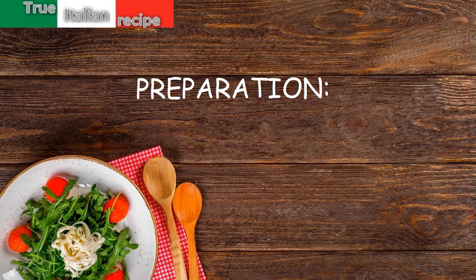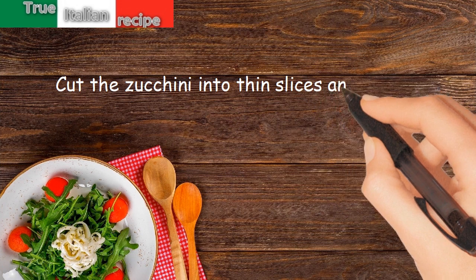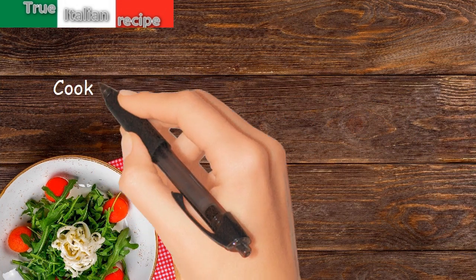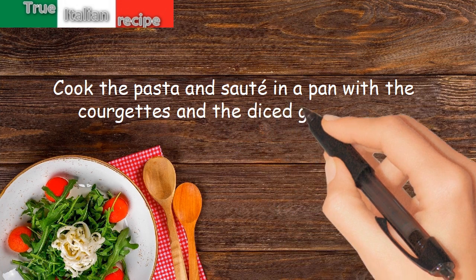Preparation. Cut the zucchini into thin slices and cook in a pan with the oil, salt, pepper, and oregano. Cook the pasta and sauté in a pan with the courgettes and the diced gorgonzola.